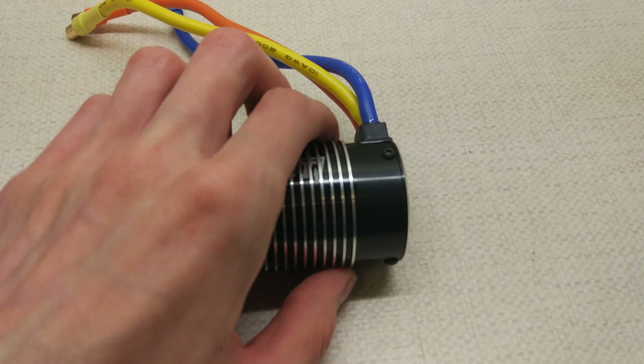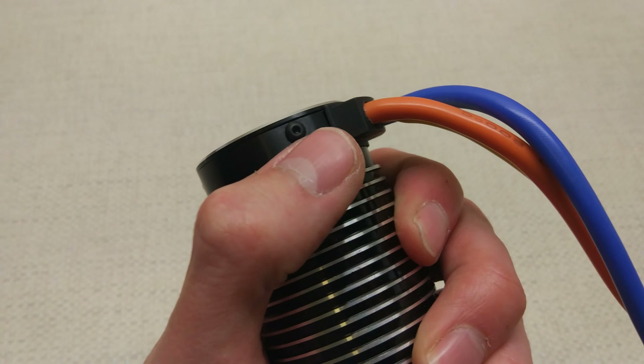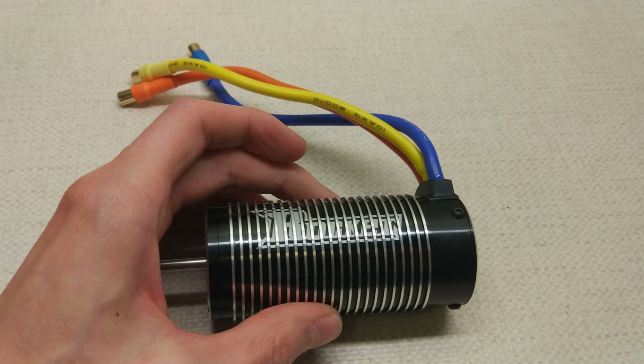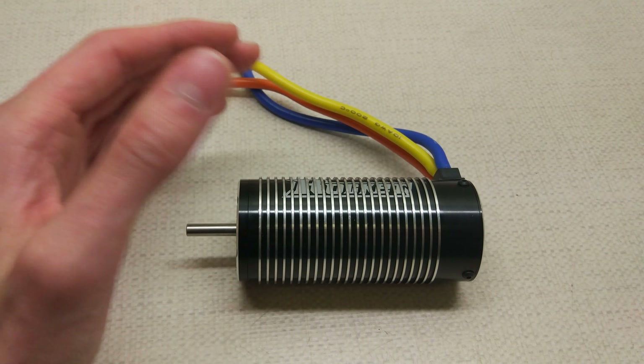Now these are the screws back here which fell out on my other one. So I'm going to make sure that they're tight before I put it in the truck this time. Let's get it set up on the motor tester and see what kV is.